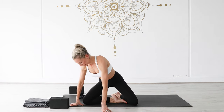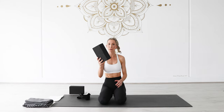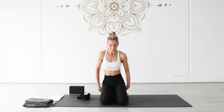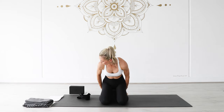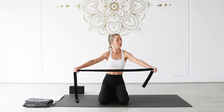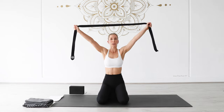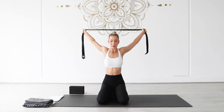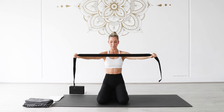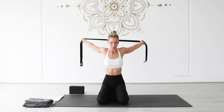Lean forward and come around into vajrasana — you can sit straight back onto your heels, or grab hold of your block or cushion and pop it underneath your sit bones, which may be a little bit more comfortable. With your strap or towel, take it long, take your hands wide, and we're just going to start off with some shoulder flossing. Keeping your elbows straight, take your arms up and over, making small arcs to begin with — nothing too extreme, just warming up and opening up.